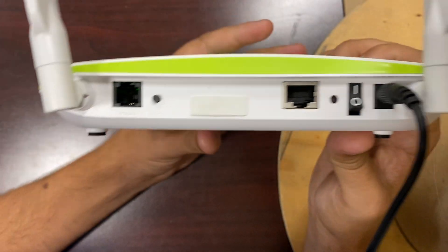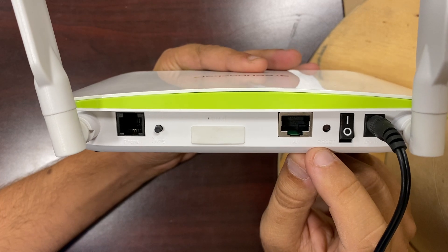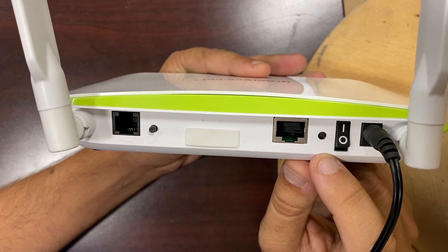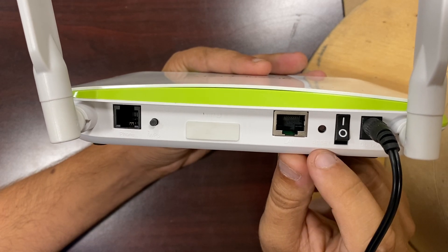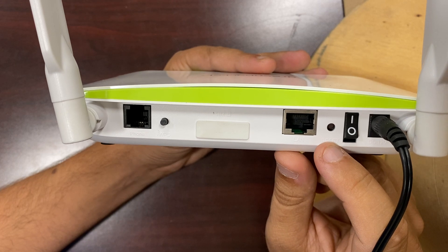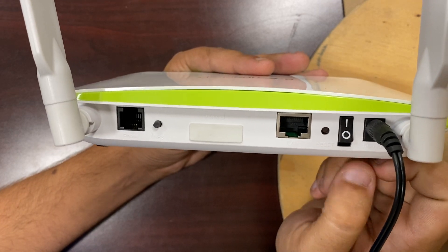On the back here, we have our power cord and the power switch. Right next to the power switch is the reset button. You do not need to press this reset button anytime. If it's not working, don't press it — no matter what, it's just going to make it so the device isn't working correctly, and then you'll have to bring it into your district or bring it to us to have us fix that.